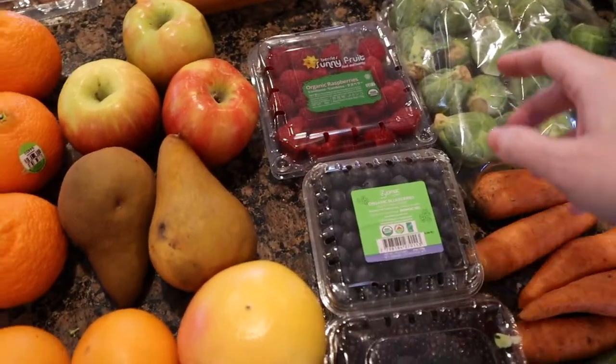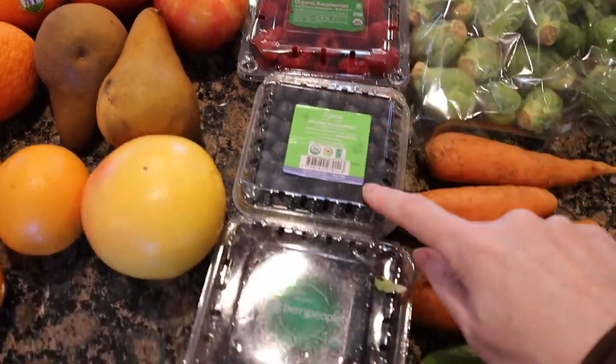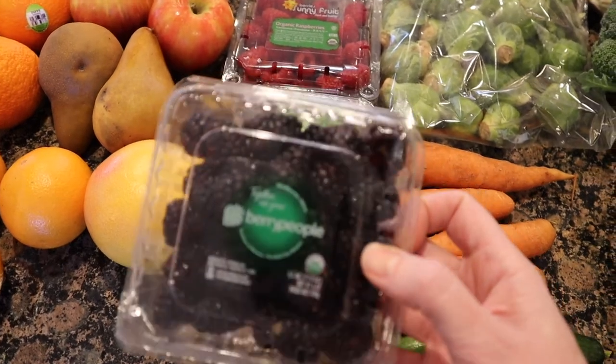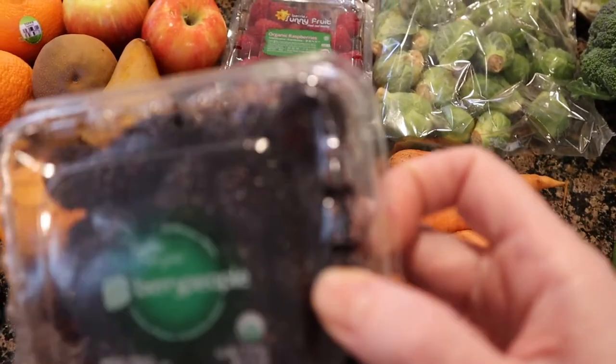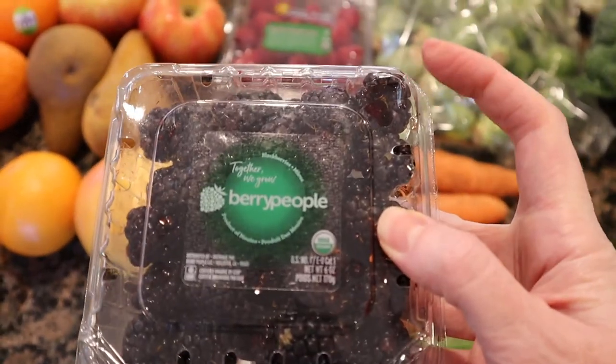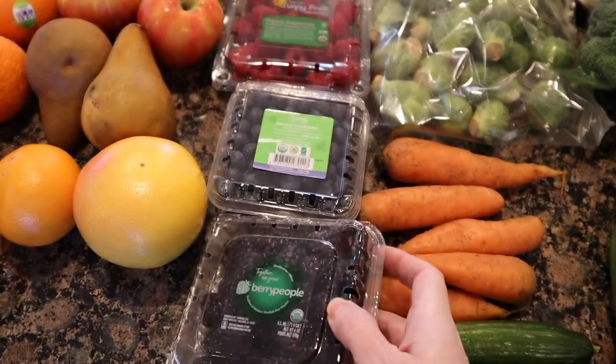Then mostly for me because I'm on a berry kick, I got raspberries, blueberries, and blackberries. This box was really good this time — none of my berries got really banged up. The blackberries did ever so slightly; this one's a little banged up in the corner, but other than that they're pretty good.